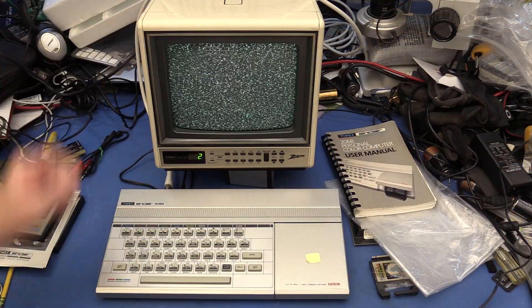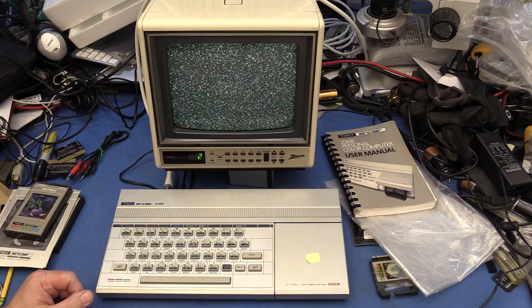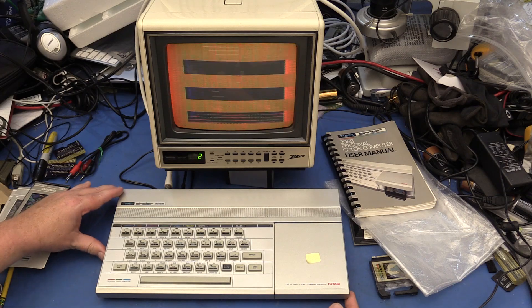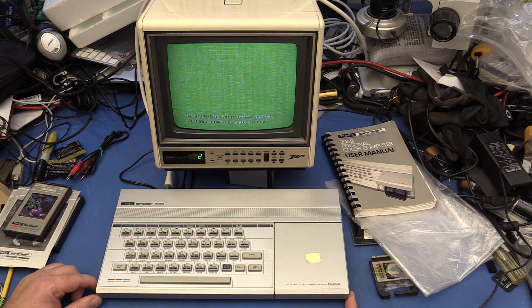I recently got this TV at an estate sale for about five dollars. It was made in 1987, and it should be just perfect for trying out this computer. And there we have it.